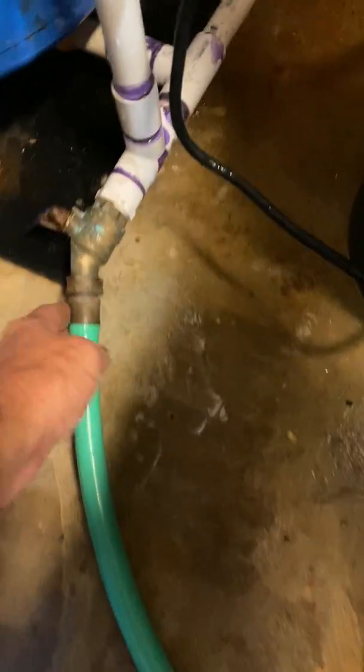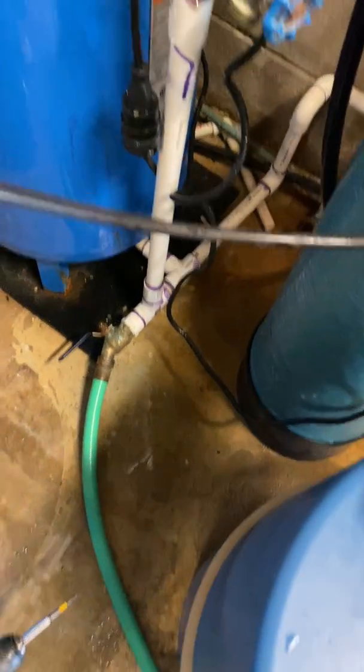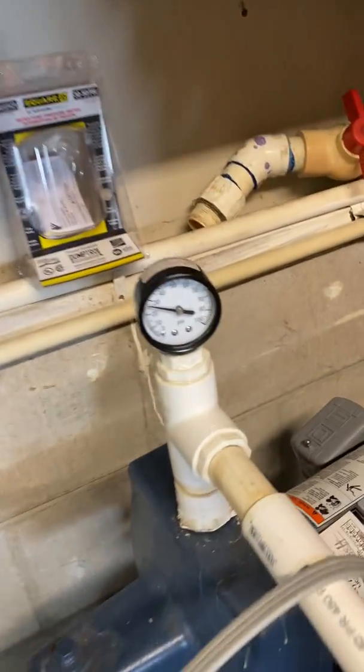I have the expansion tank here, so I'm going to let the pressure off of there too. I have a hose connected to the bottom of this and I'm going to open it up. There's a bunch of water blasting out of the end — not a whole bunch.